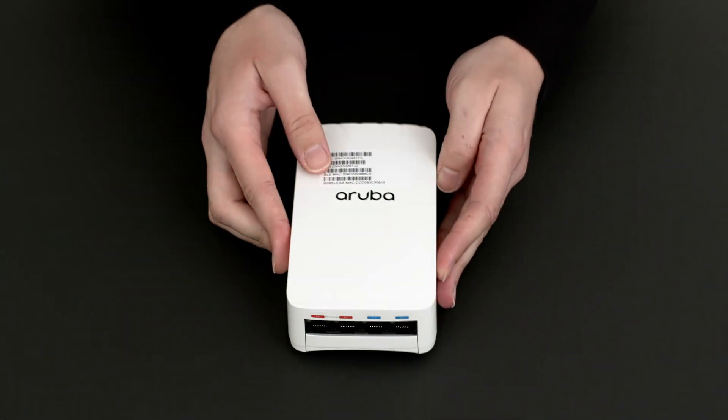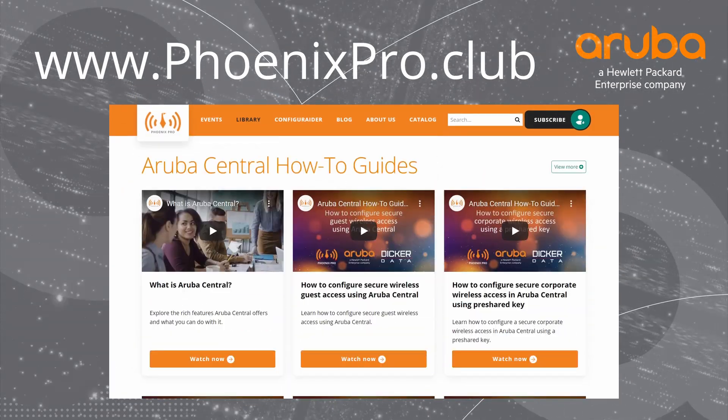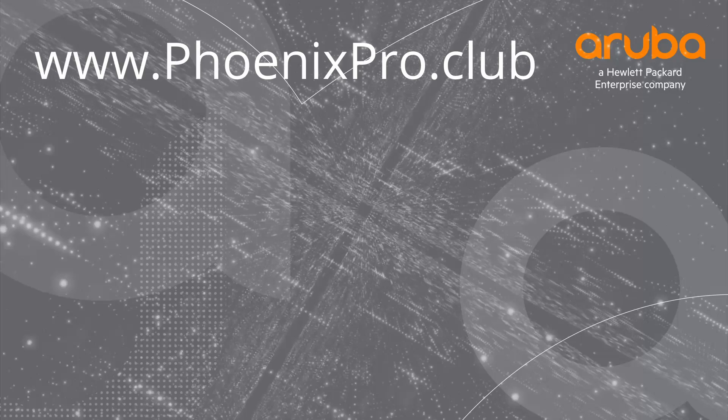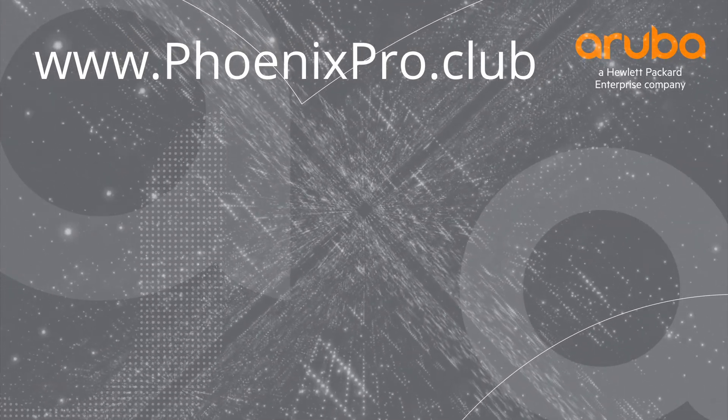And there you have it. For more information, check out the library at phoenixpro.club. If you found the video useful, please like and subscribe to stay up to date with all the latest content. Thank you for watching.